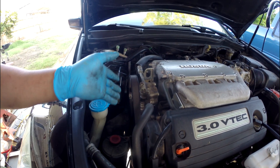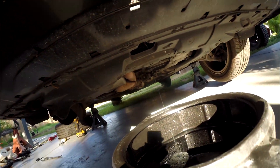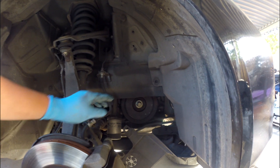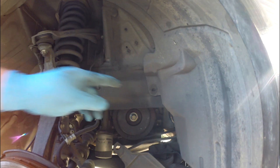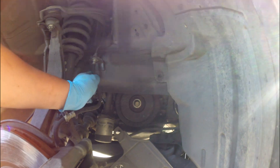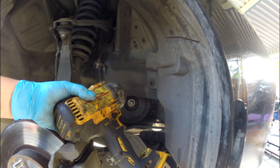I already drained my fluid and already took the tire out, and also took this pin clip holding this right here to access the pulley. This only has a plastic clip holding right there — just pull this pin out. There's one right here and one right there. Pull down and drop it down so it doesn't get hit with my impact.